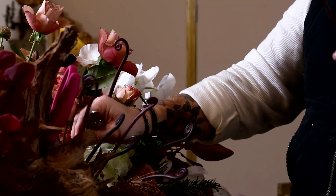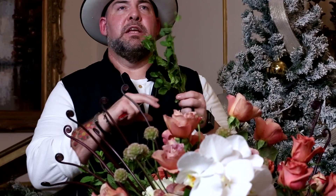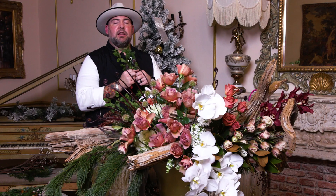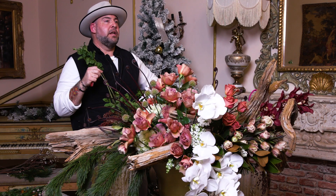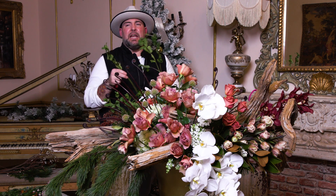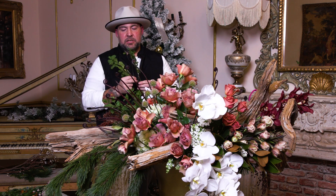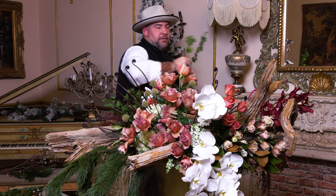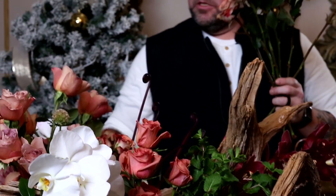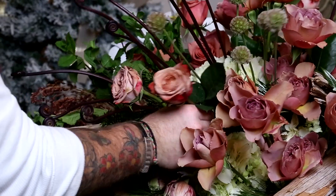I'm adding mint to really amp up the smell-o-vision. I wish you could smell it - it's the most intoxicating fragrance. It honestly takes me back to being on a beach drinking a mojito, being refreshed and having a good time with friends and family. We're also adding a few more cappuccino roses - I have most of them in the back section but I want a few right here at the front.